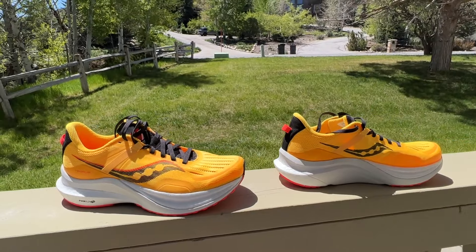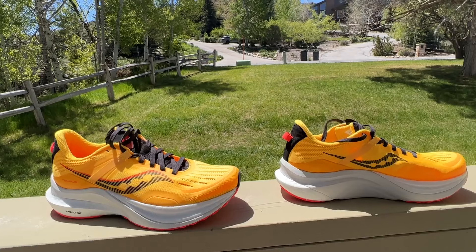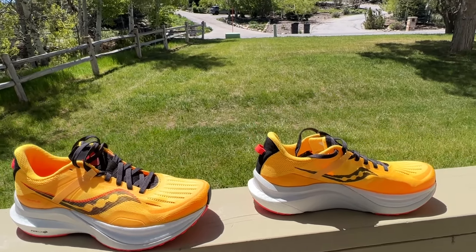So we have a whole bunch of us testing the shoe. I'm going to give you everybody's first impressions as well as mine after a run. We're going to have a full multi-tester review, so stay tuned. Let's take them out for a nice run.